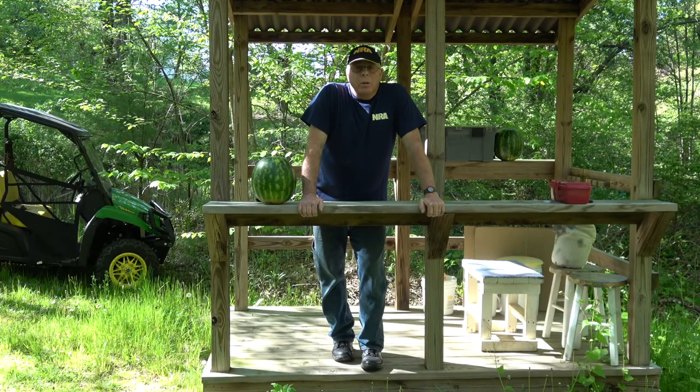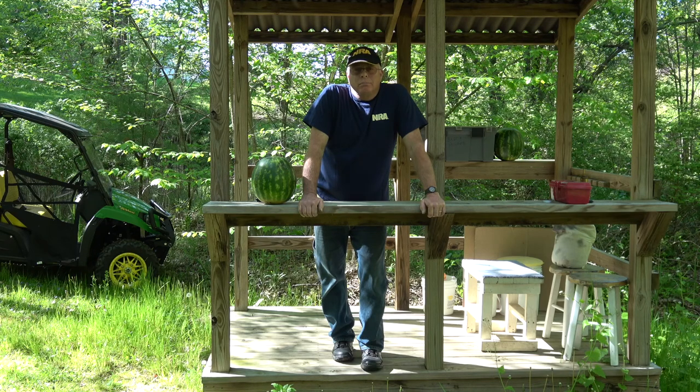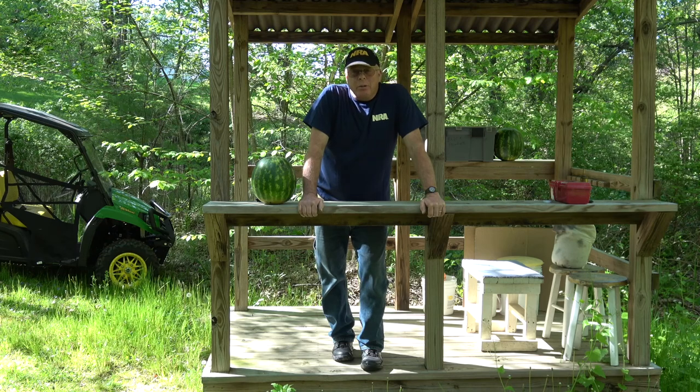Hey, hi again. We're back here at These Old Guns at the backyard range, and today we're going to talk about the most important assassination in American history, and the firearm used in that, and just how lethal is it?